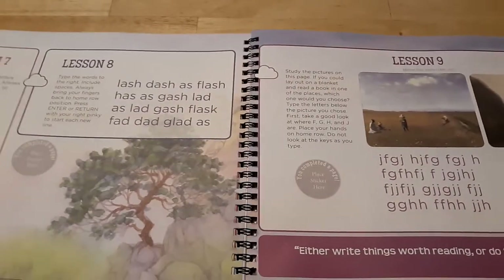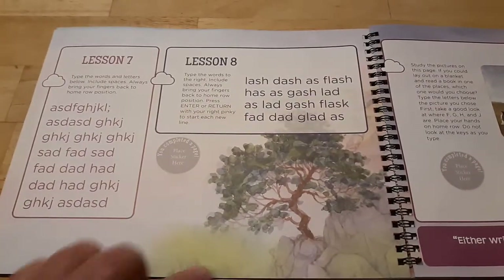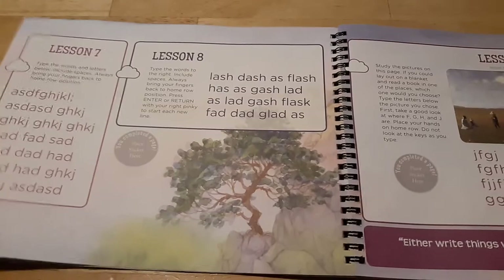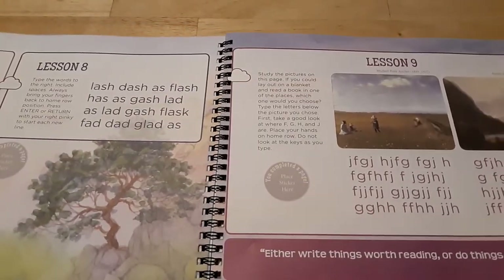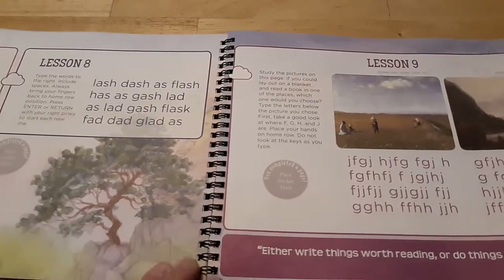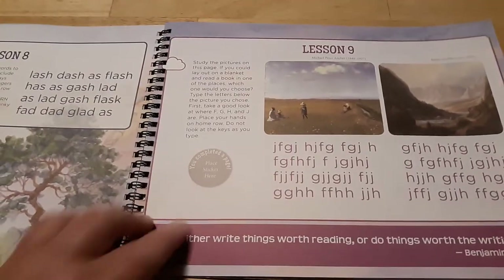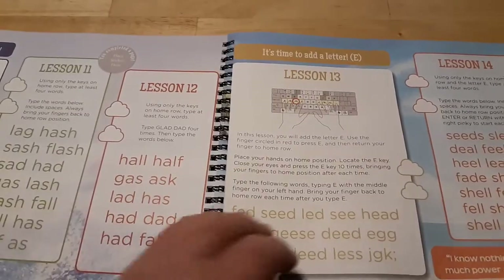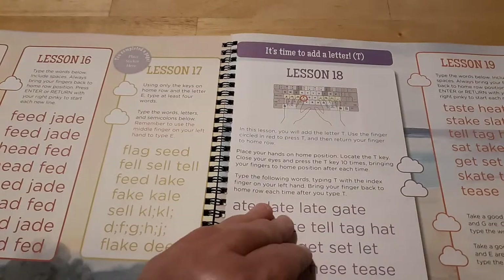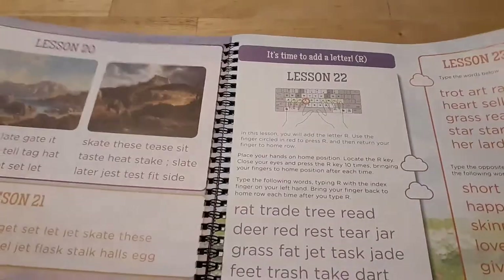I don't know if the beautiful pictures in the background are going to cause any distraction, especially for children with attention deficit or sensory processing differences — that's something to consider. The book also has some picture studies, and it progressively gets more difficult as it goes along.